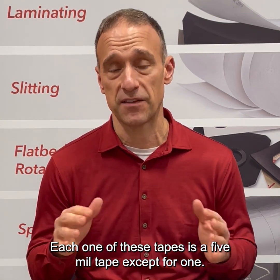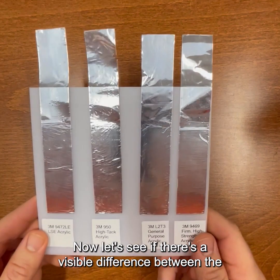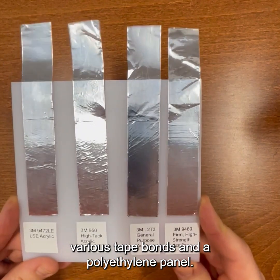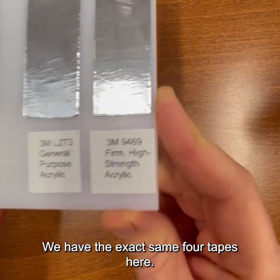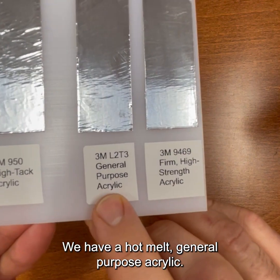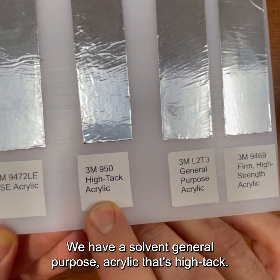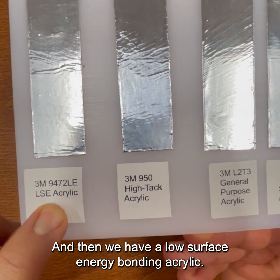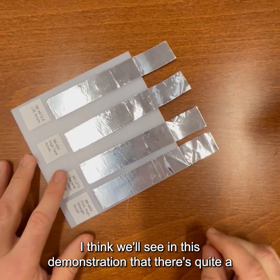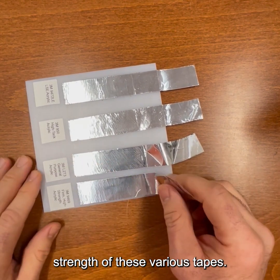Each one of these tapes is a five mil tape except for one. Now let's see if there's a visible difference between the various tape bonds on a polyethylene panel. We have the exact same four tapes here: we have the firm high strength acrylic, we have a hot melt general purpose acrylic, we have a solvent general purpose acrylic that's high tech, and then we have a low surface energy bonding acrylic. I think we'll see in this demonstration quite a difference between the 90 degree peel strength of these various tapes.